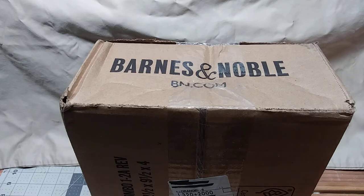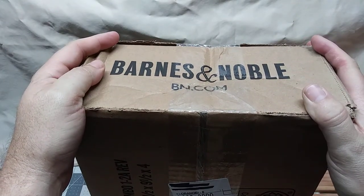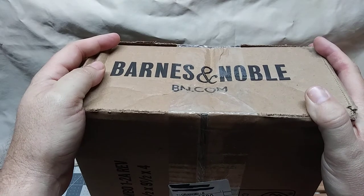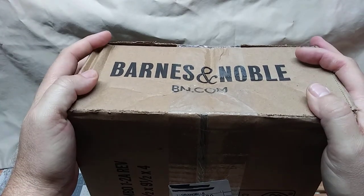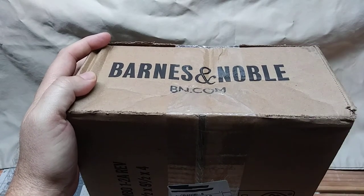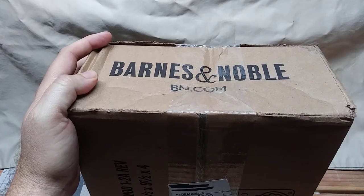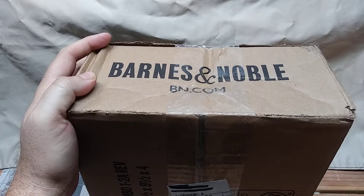Here we are. Going to do an unboxing — it's a mystery unboxing because I don't know what I got. Because how Barnes & Noble does it, if you order an action figure from whatever wave, they say individual character to be selected at random. It's kind of a grab bag thing. I wasn't really down for that; it was not the initial plan. I had pre-ordered the Mandalorian Black Series — The Child. And through a series of unfortunate events, my pre-order was cancelled.